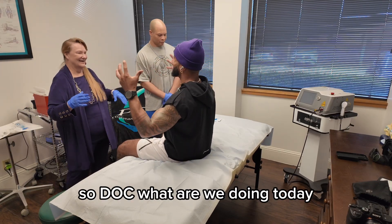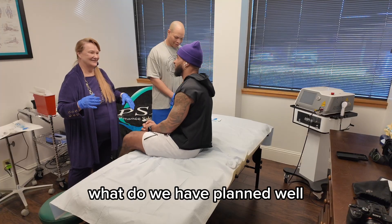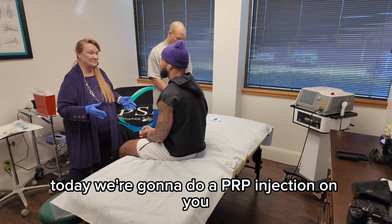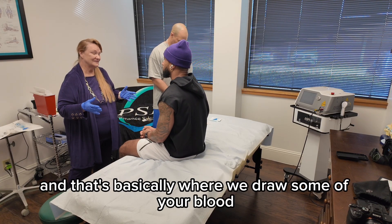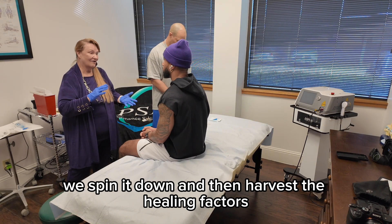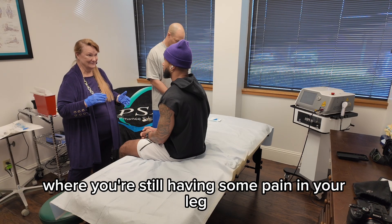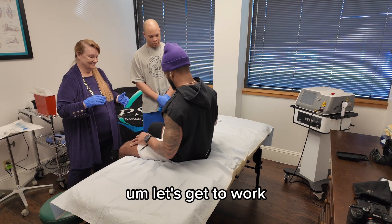So, Doc, what are we doing today? Today we are at Performance Sports Medicine. What do we have planned? Well, today we're going to do a PRP injection on you, and that's basically where we draw some of your blood, we spin it down, and then harvest the healing factors. And then we inject that where you're still having some pain in your leg. I love it. Let's get to work.